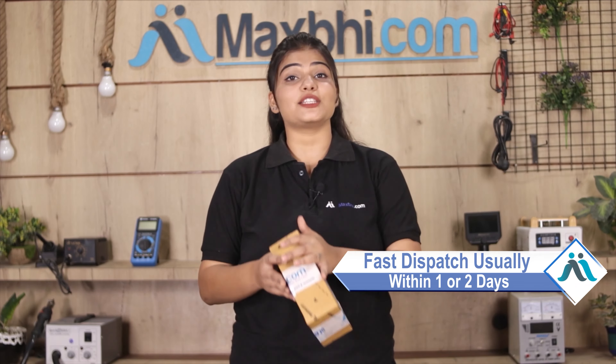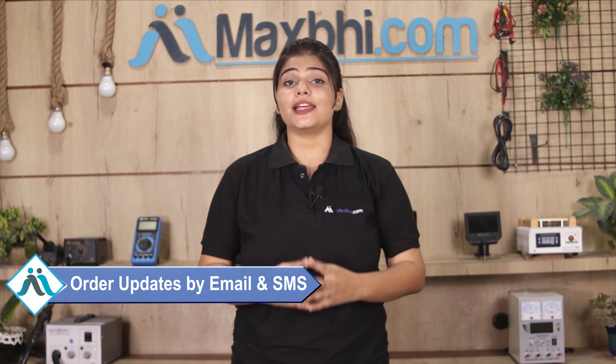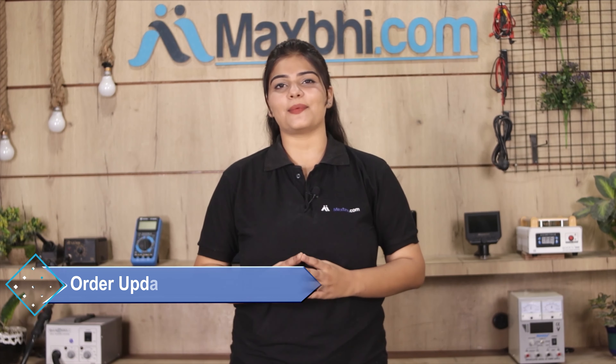Friends, ordering on Maxp.com is very easy and simple. Visit our website Maxp.com, search and click on the product page, then enter your name, mobile number, and address, and click on the order button.